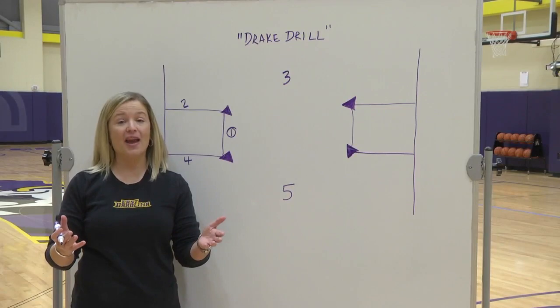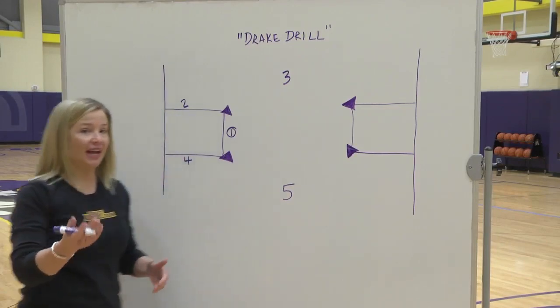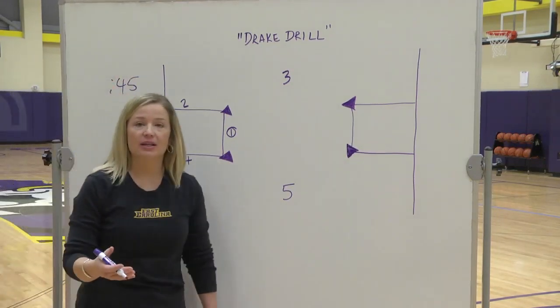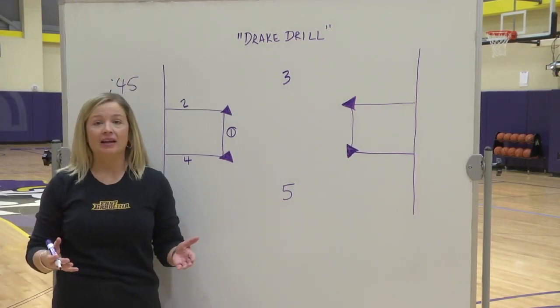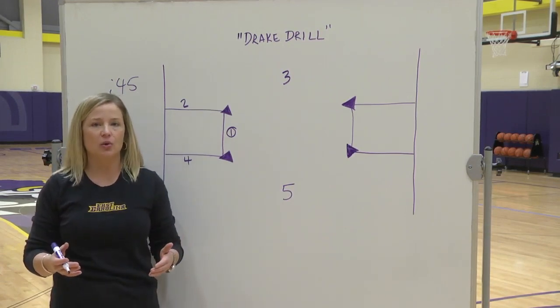Today we're going to look at one of our favorite drills. It's called the Drake Drill. You should put 45 seconds on the clock. The goal would be somewhere between seven and nine. Nine is on the high end. Anything lower than seven probably isn't a very good score.